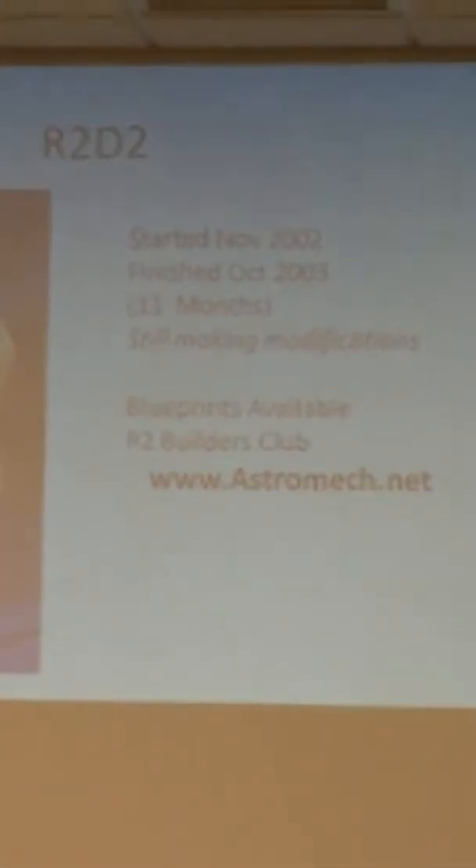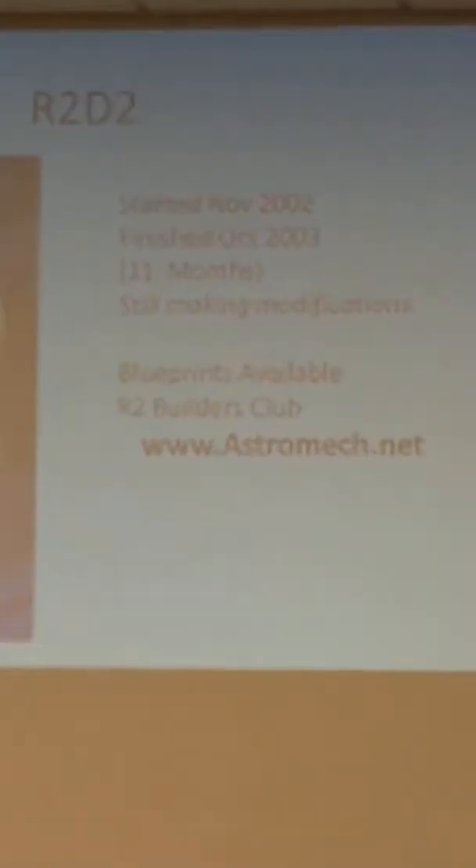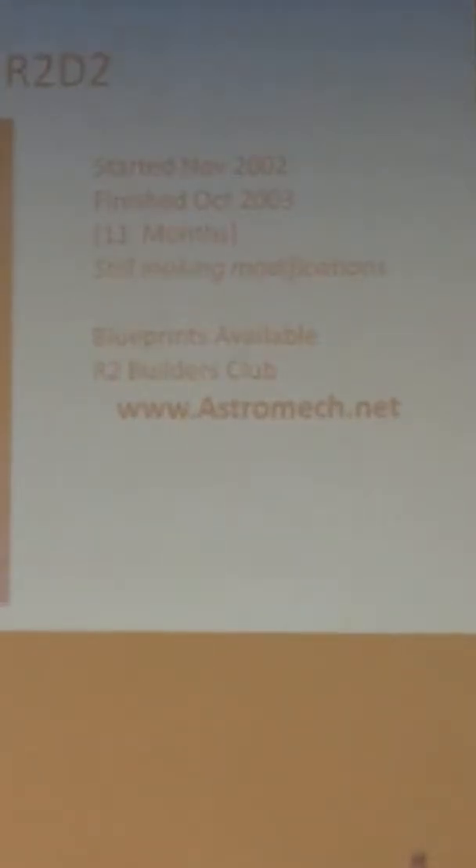I started about 2002 and finished in 2003, so it took about 11 months to do the first go-around. I'm still making little modifications as needed. There are blueprints and everything available in the R2 Builders Club, and you can find them at astromech.net if you wanted to build one.